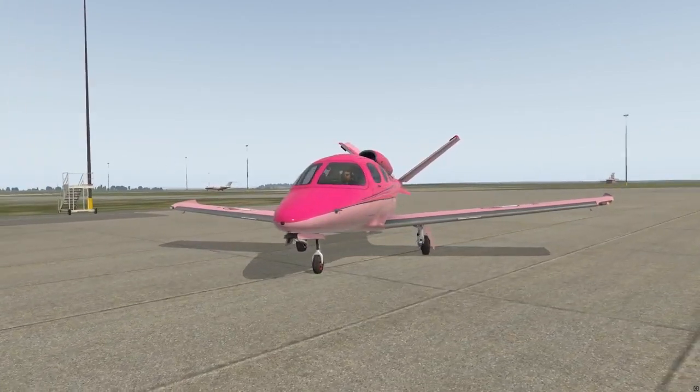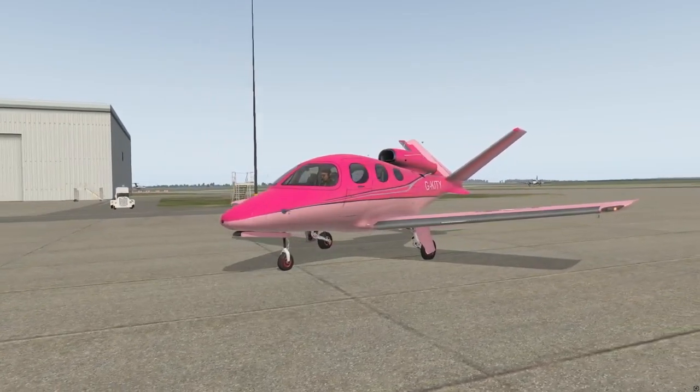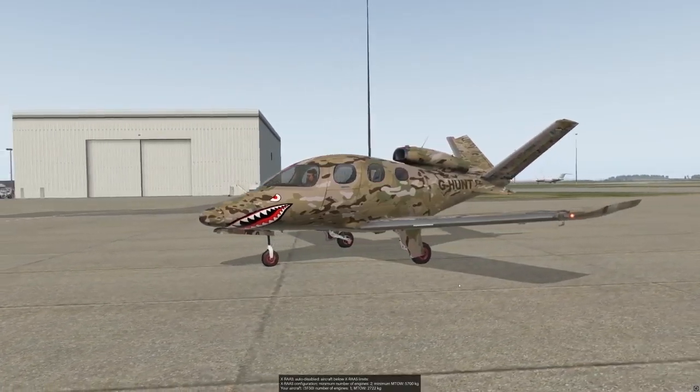Hello, SimCaptains and crew. Welcome again to Stansted in the United Kingdom and the Cirrus SF-50 Lightjet.